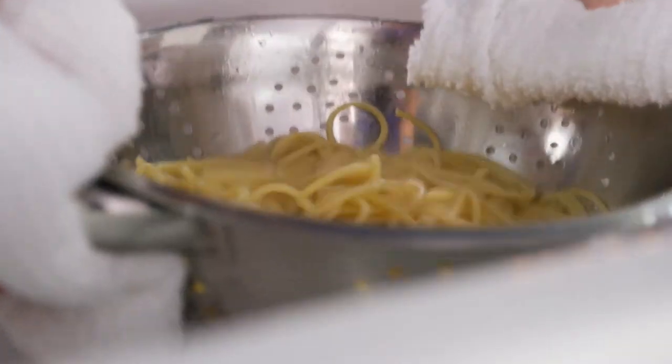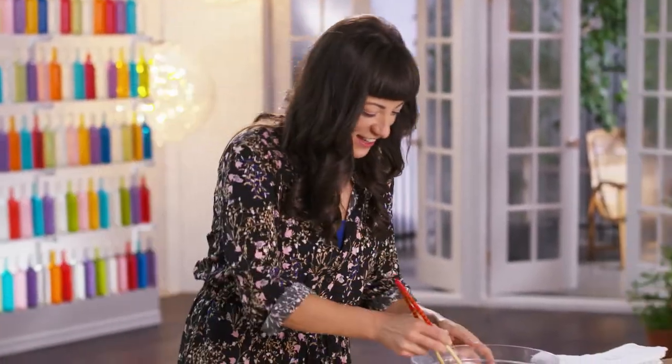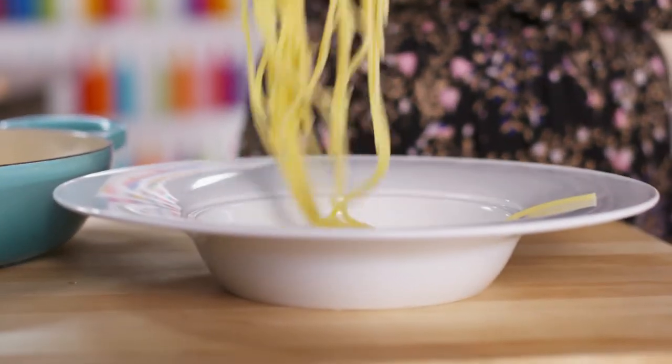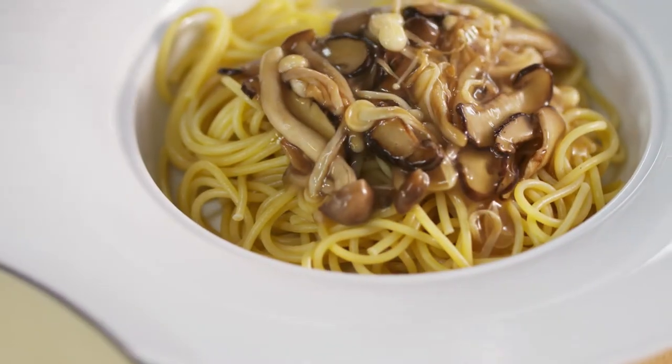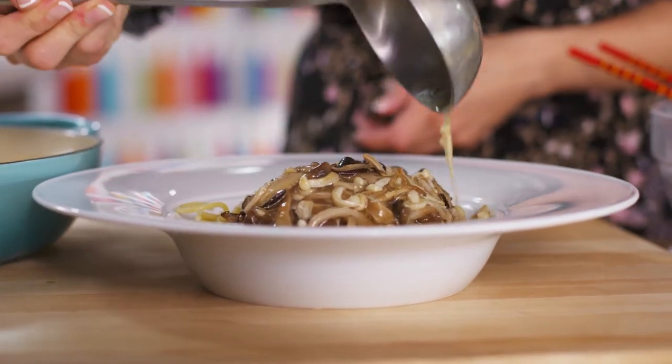The pasta's ready now too, so it's time to put these guys together. Sauce — check that out. All those deep flavors from the mushrooms. I can't wait.